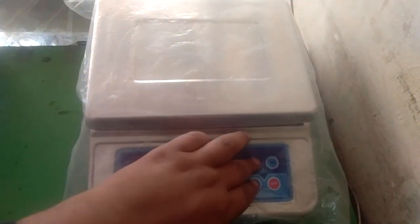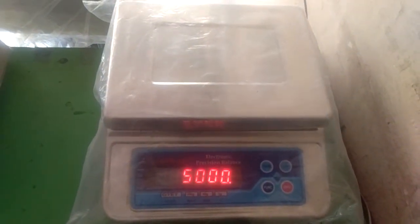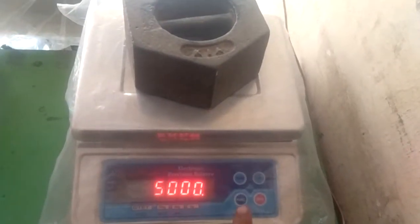Then press function and tear simultaneously. We get 'cal' on the display, then 5000 — that means we have to put a 5kg weight over this. Let me put it on.